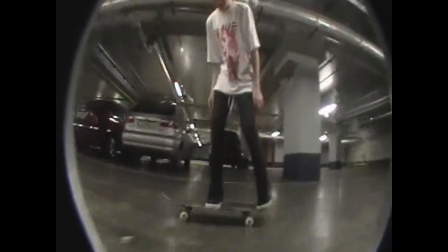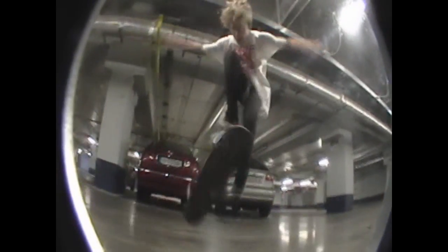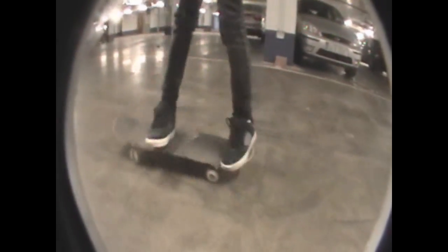I'm going to teach Inward Heels. The Inward Heel wouldn't be the easiest trick — you probably want to learn Heel Clips and also Pop Shoals first.